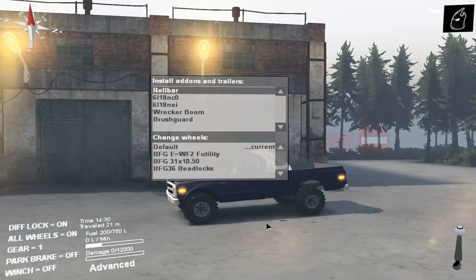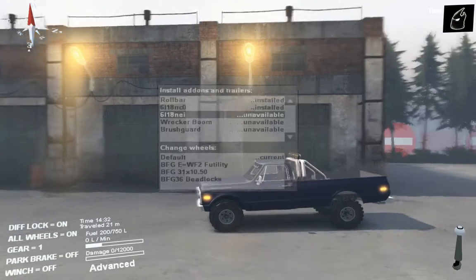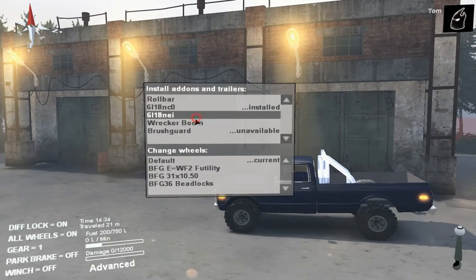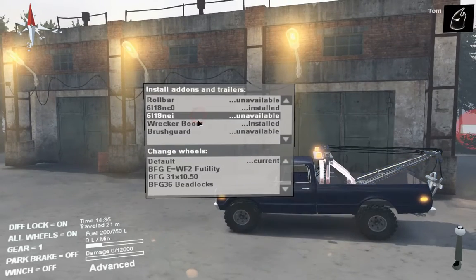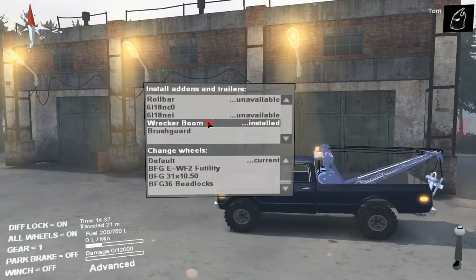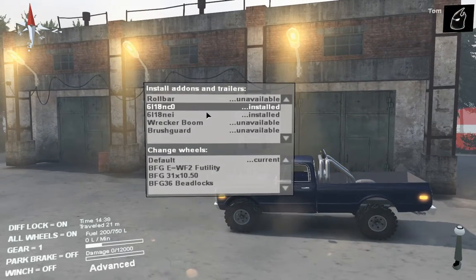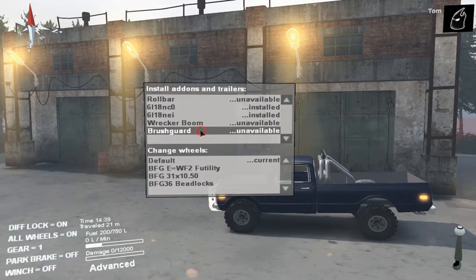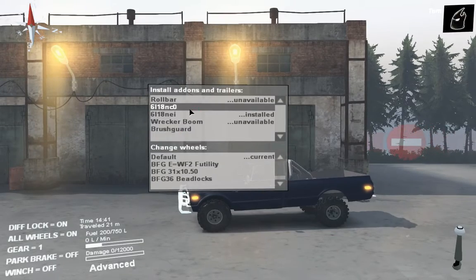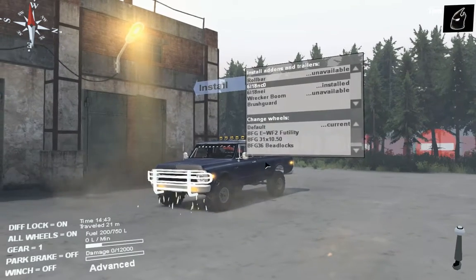So I'm just going to modify this real quick — put the roll bar on just in case. Wow, okay that is cool, I did not know it did that. We're gonna go with the brush guard too — I don't know what that does to the front but it gives it another bumper.